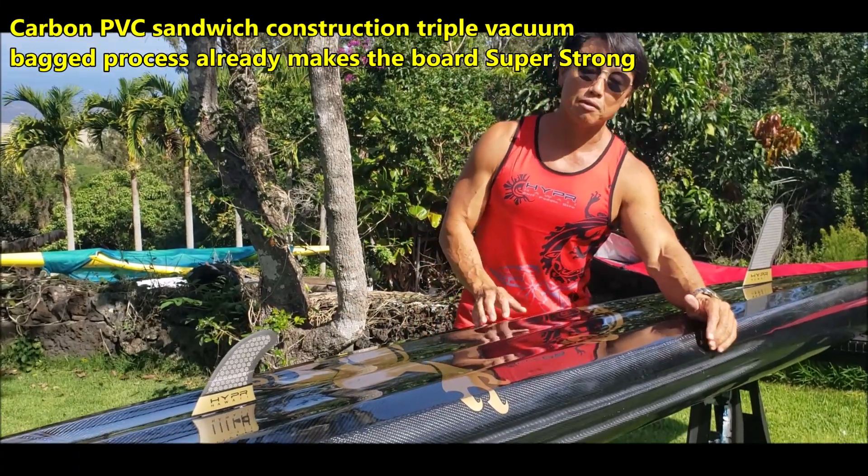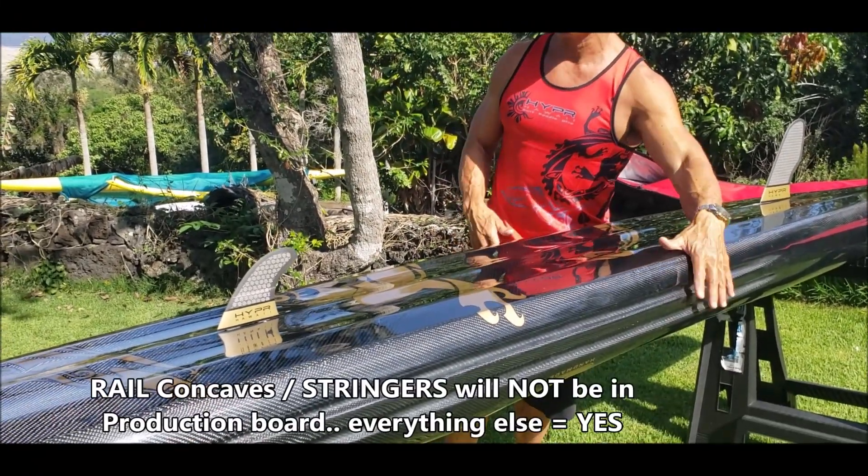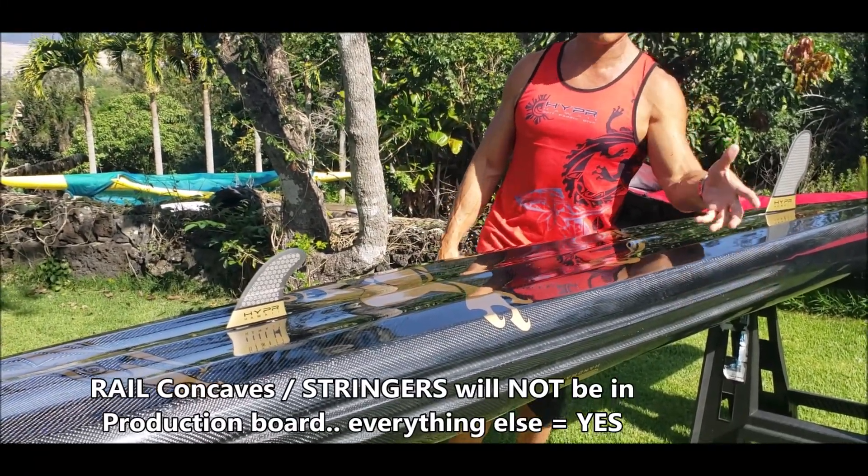First of all, this is a carbon board. This is already overkill, which is why we're not going to do it in production — because it's also very expensive to make.